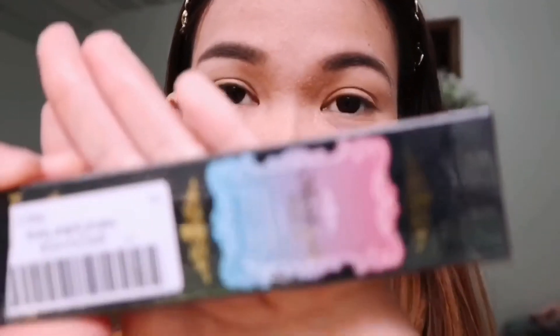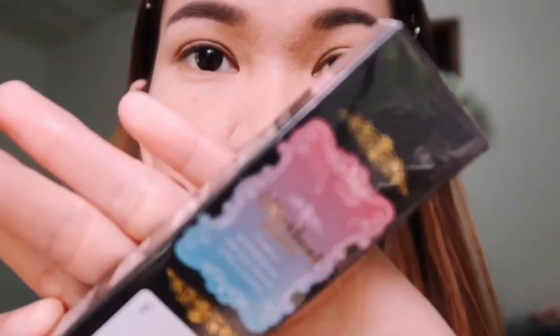I discovered that there's actually an eyeliner stamp that we can use to apply the perfect eyeliner. I will show you guys how quickly I can apply it. The one that I have I bought from Amazon and it's iMethod Beauty. It's waterproof, smudge-proof, and long-lasting. I already tried it at work and it really lasts long.